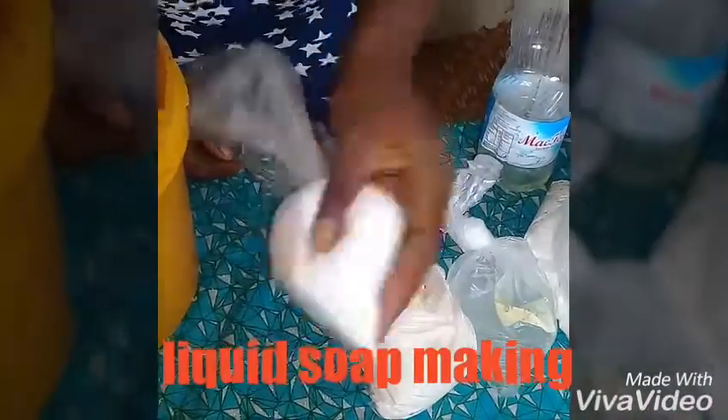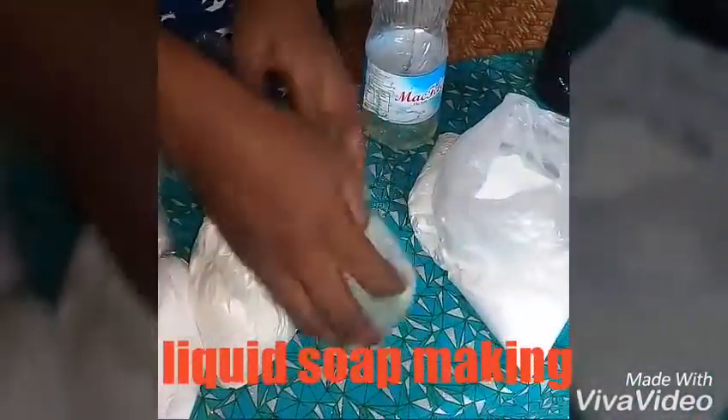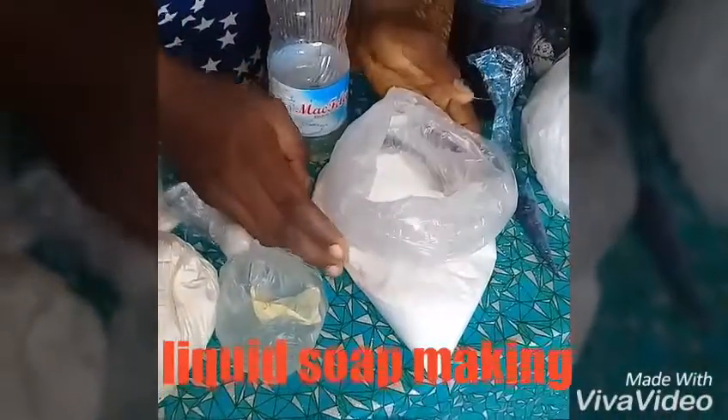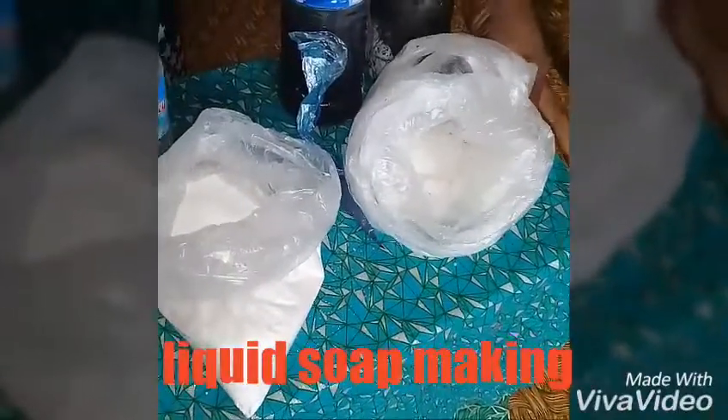This is called FTPP, this is the Nitro Soft, this is the Texapone, this is our Soda Hash, this is our Color Arms, this is our Hot Stix Soda.